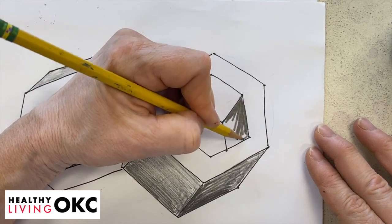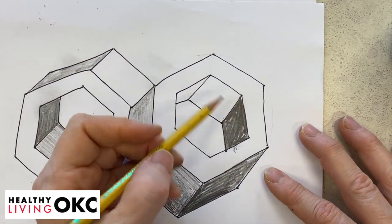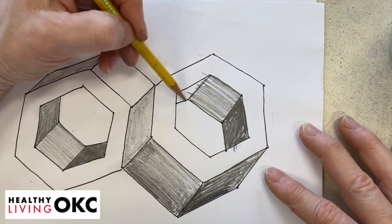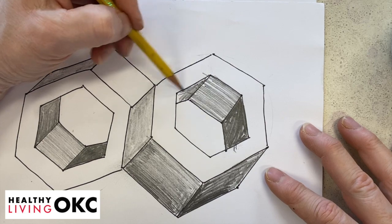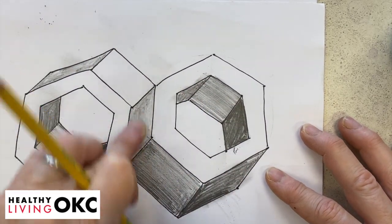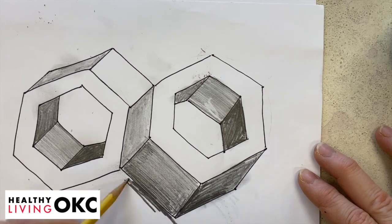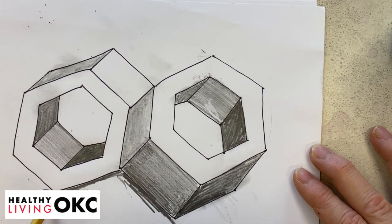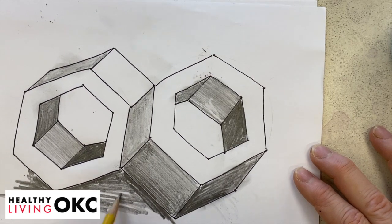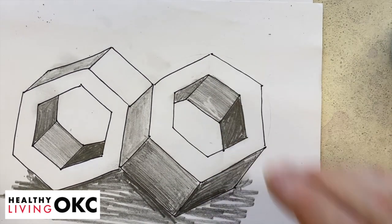Add another really dark area. If the shading goes over the line like that, just erase it — it's pencil. Then put some dark shading under the whole drawing just to ground it so that it doesn't look like it's flying in the air. And there you have your two nuts.